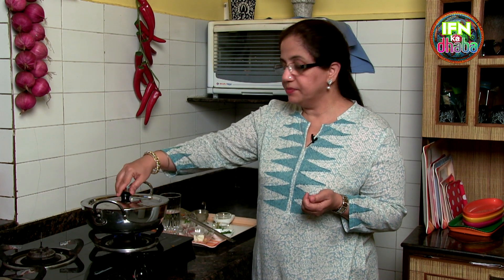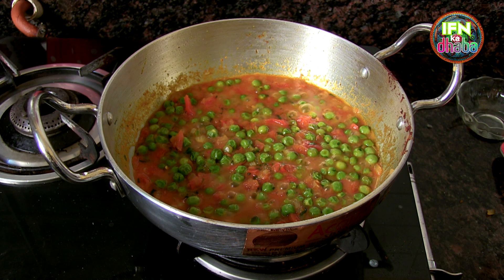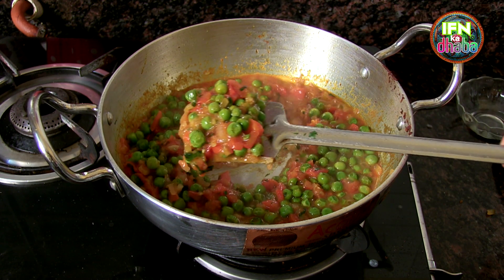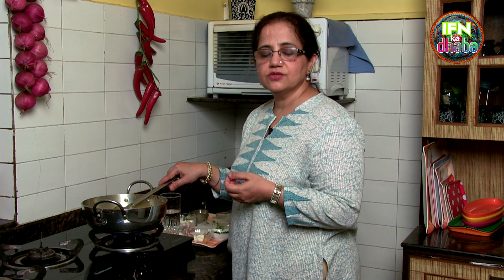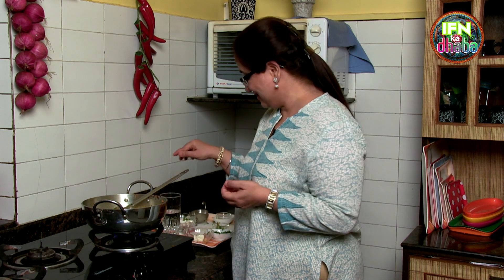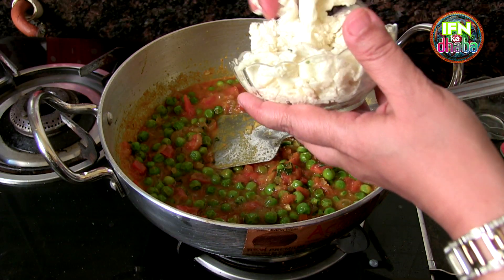Now let's just see whether the peas are done. They are not mushy — they are standing out. After adding the paneer and green peas, you can even chop a little bit of capsicum finely and add it, then just shut off the gas, because that gives a nice crunch to the paneer bhurji. These are the options and variations — whatever you like, you can take it. Now we will just add the paneer.